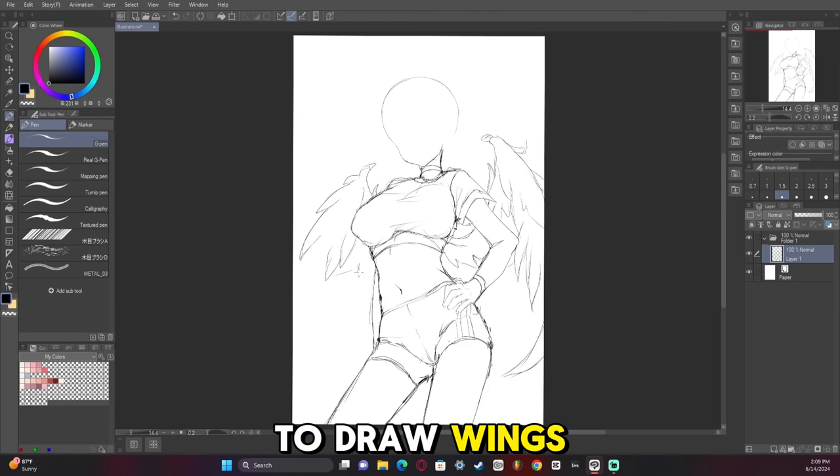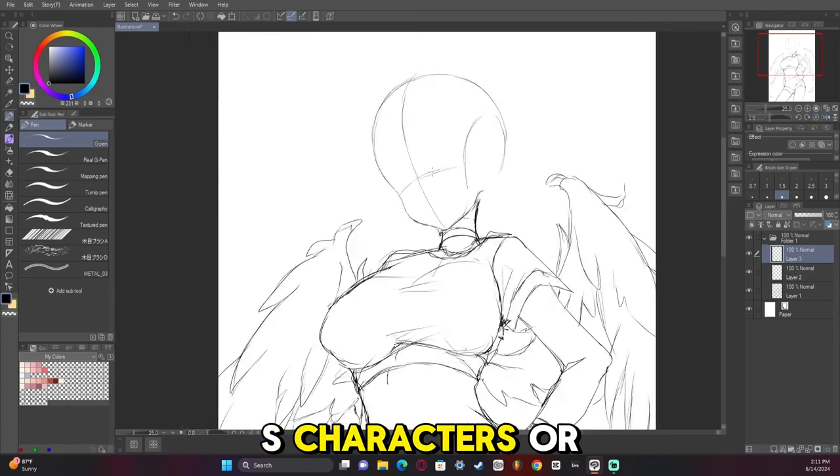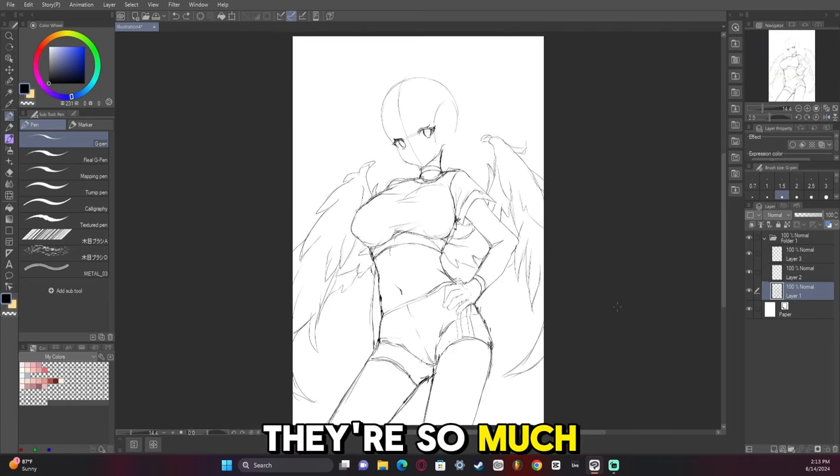So I wanted to draw wings. Usually when I draw characters that are animal-esque or kind of a hybrid, I just really like drawing wings — they're so much fun to draw and they just make me happy.